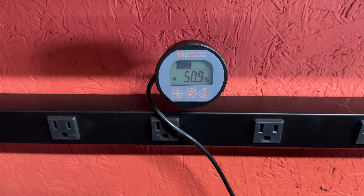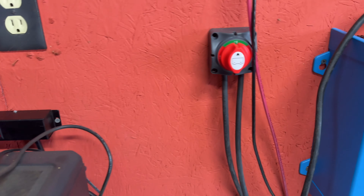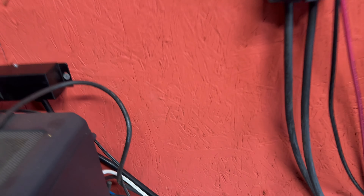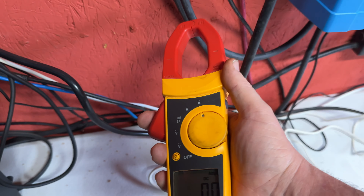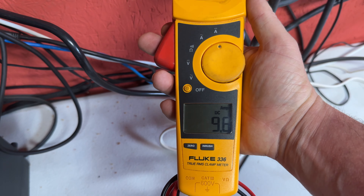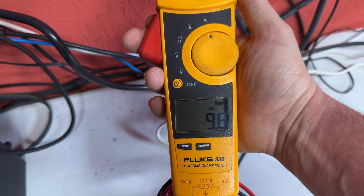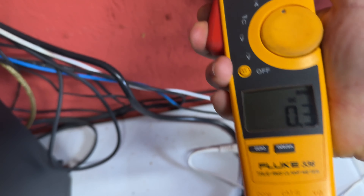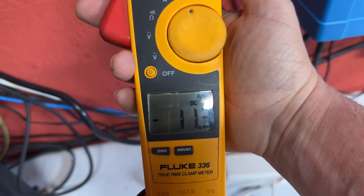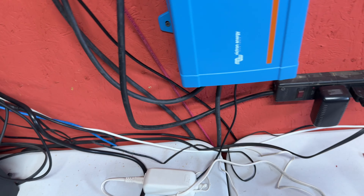If we check the amperage — right now we're taking 9.6 amps out of the battery and we're bringing in from the solar 11.4 amps. So even with running all the stuff currently, I'm still putting a charge back into the battery.